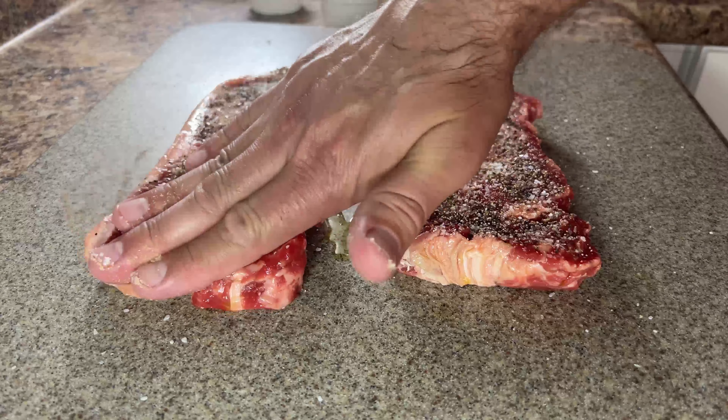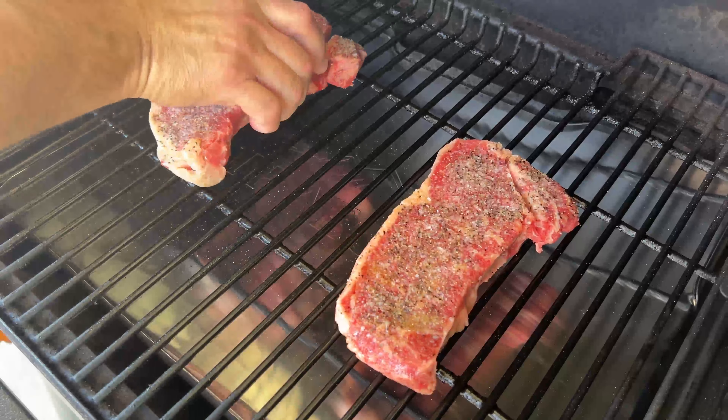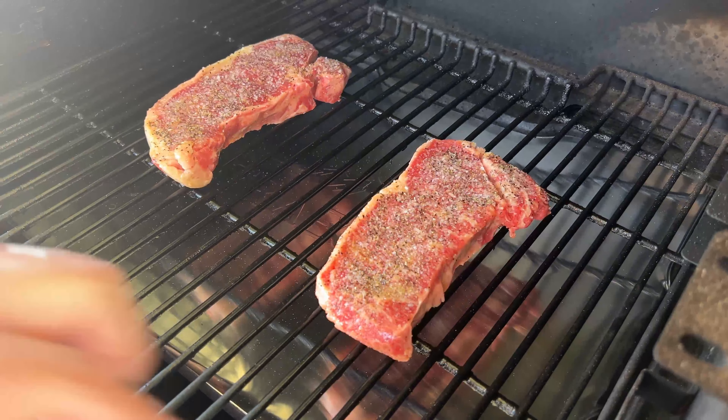Gently press the seasoning into the steak, then place your steaks on the preheated grill and insert the probe into the thickest steak.